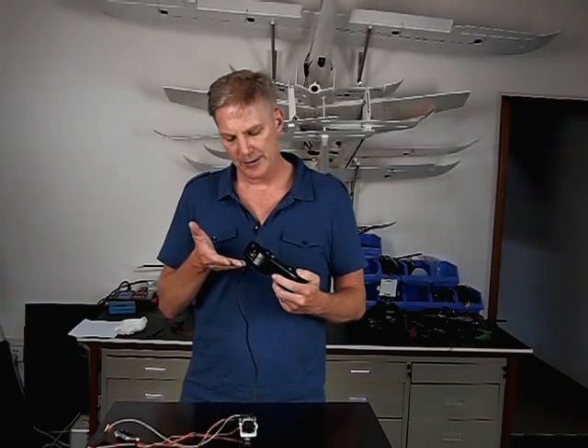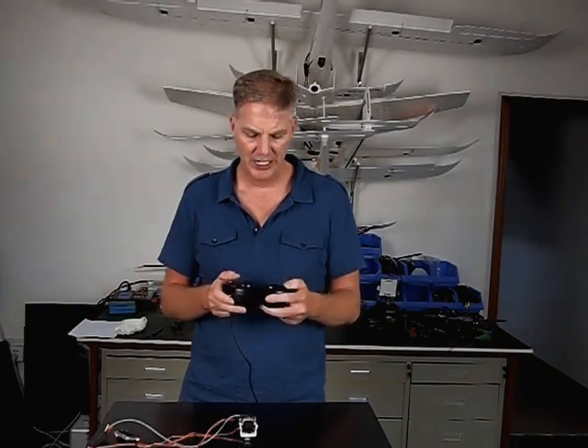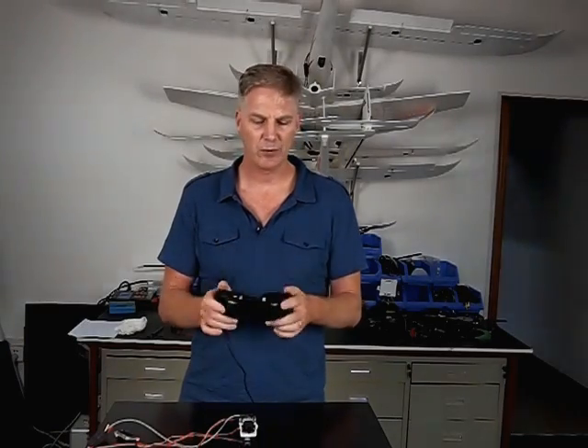We've got a 9 degrees of freedom IMU, which basically means we've got a 3-axis accelerometer, 3-axis gyro, and a 3-axis magnetometer, which translates into a pan, tilt, and roll head tracker.